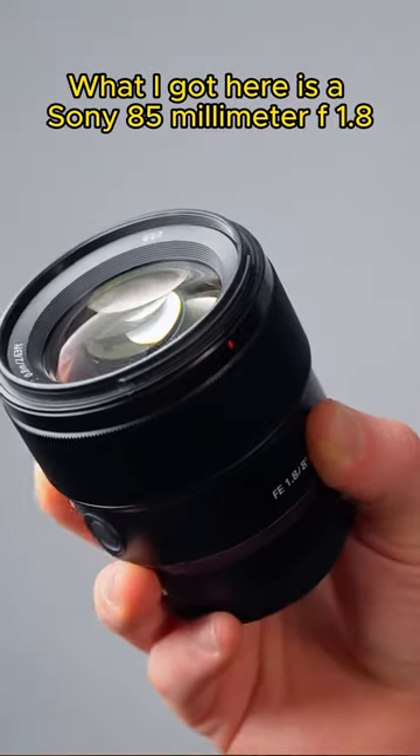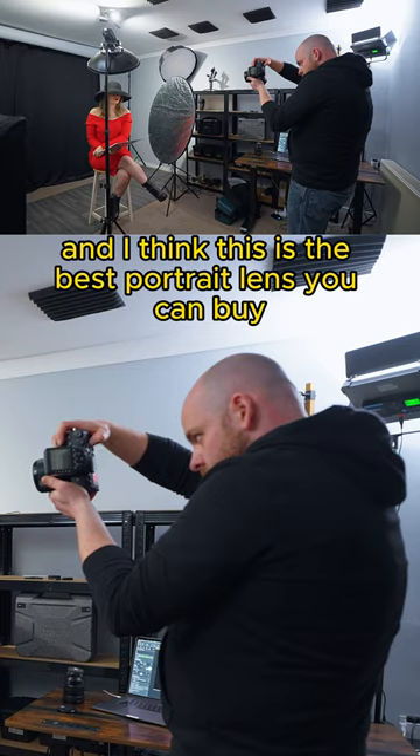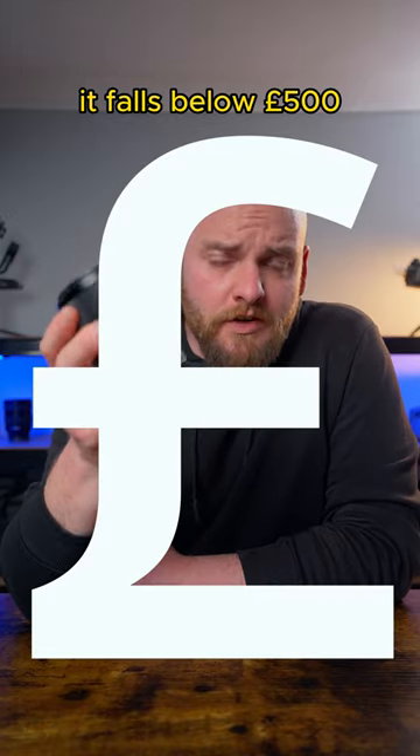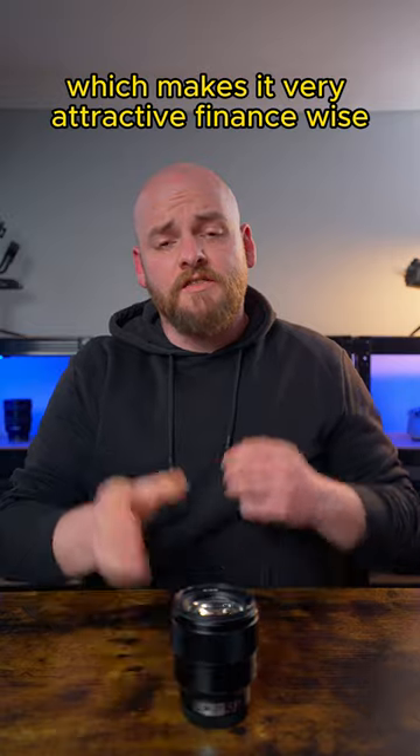What I got here is the Sony 85mm f1.8, and I think this is the best portrait lens you can buy as a beginner. First of all, it falls below 500 pounds, which makes it very attractive finance-wise.